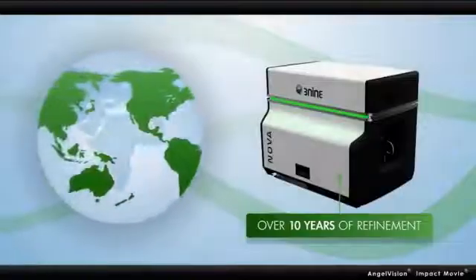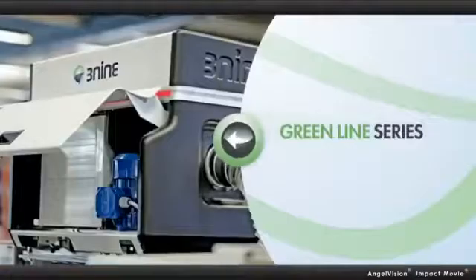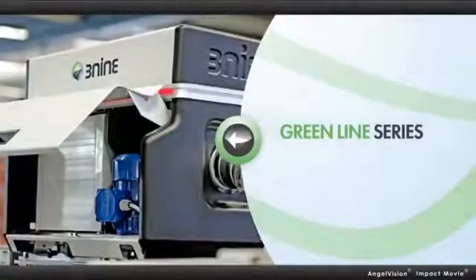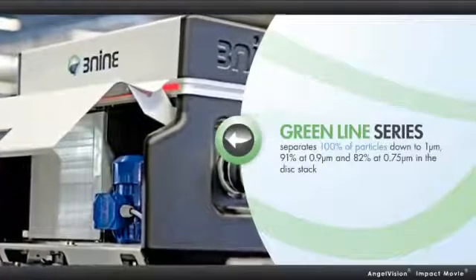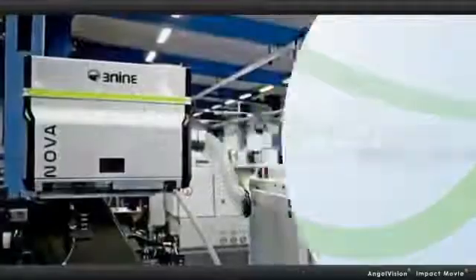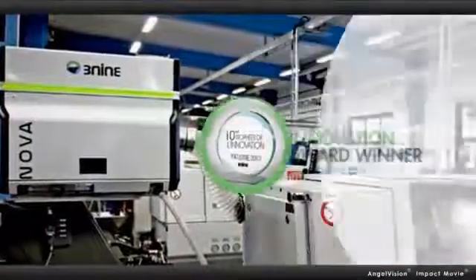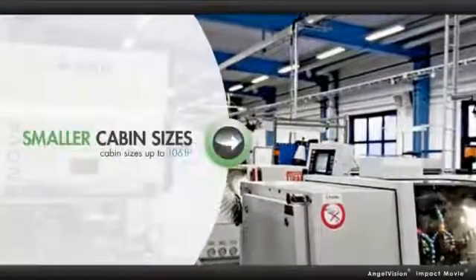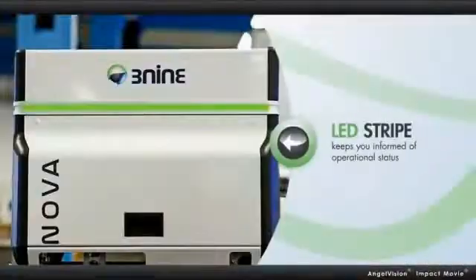After more than 10 years of refinement in a wide range of applications on more than 7,000 machine tools around the globe, 3-9's second generation GreenLine series takes disk stack separation to the next level by more efficiently removing even smaller particles. And the award-winning NOVA, the first separator in the GreenLine series, makes this revolutionary technology available to machines with smaller cabin sizes.